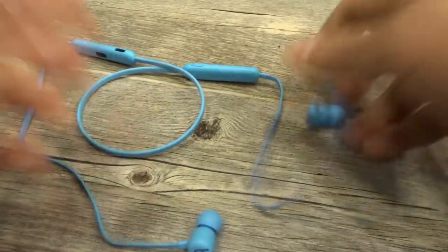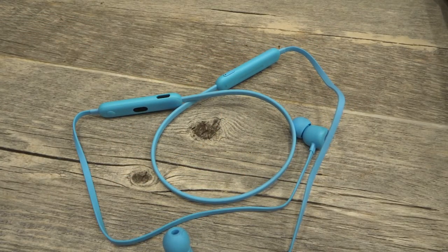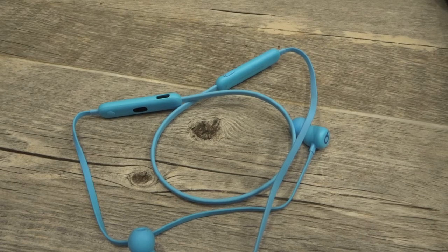That's how to reset your Beats Flex earphones back to their factory settings. If you like this video tutorial, please be sure to give it a thumbs up, let me know what you think down below in the comments, and subscribe for more great videos just like this one. Thanks for watching.